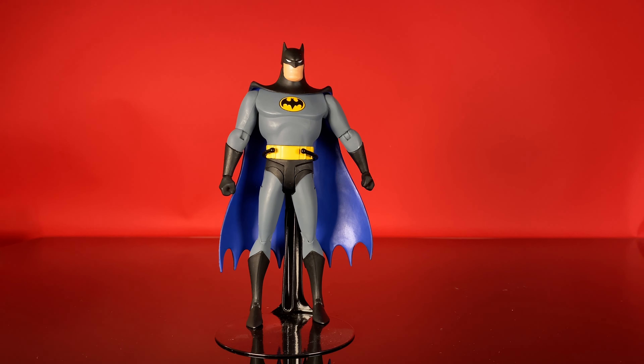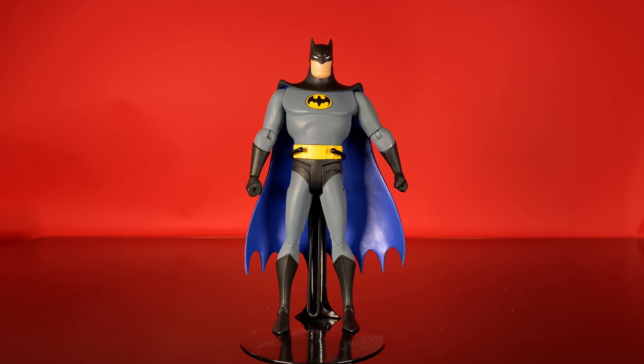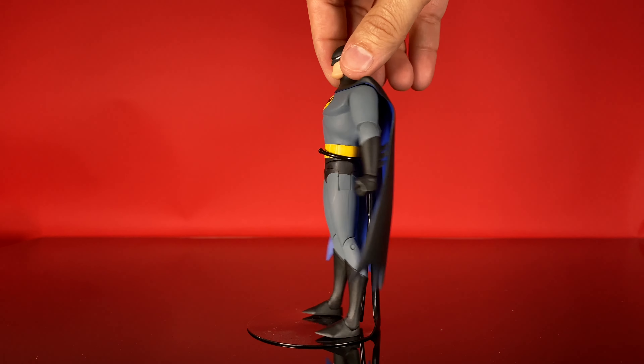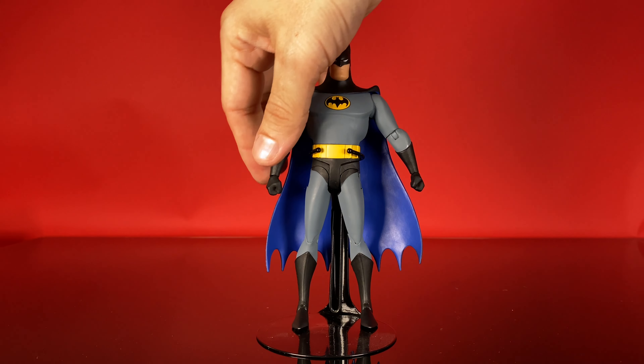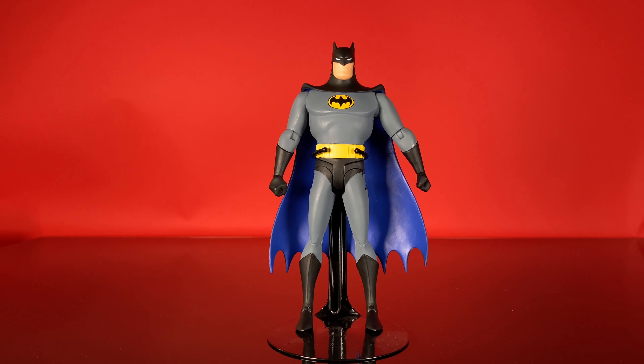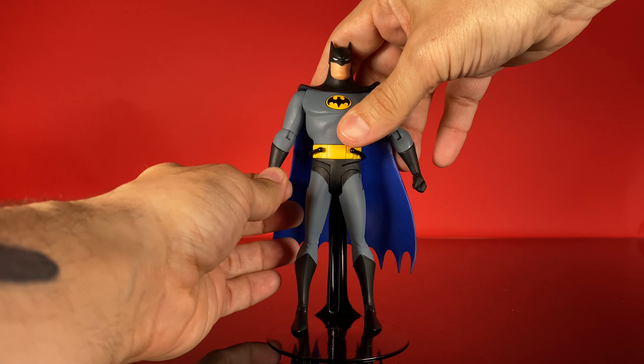This design on Batman — the first Batman animated figure released was based on the New Batman Adventures, which is not my preferred version. This is my preferred version. So when this one came out I was super excited, and it seems like they got everything right design-wise. We've got the interior of the cape being blue and the exterior being black. The shapes are all right — it has more of those rounded edges as opposed to the New Batman Adventures, which is more angular. You've got more of a rounded look on the fist, on the face, and on the chin. It's hard to describe that Bruce Timm Batman Animated Series design — it really felt more rounded and had more depth, as opposed to the New Batman Adventures, which got very angular with more harsh angles on everything. This sculpt captures that well.